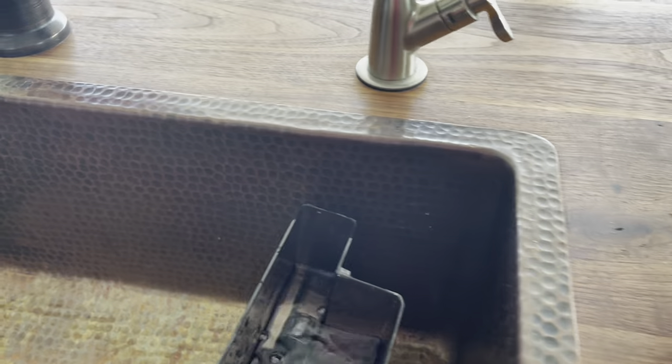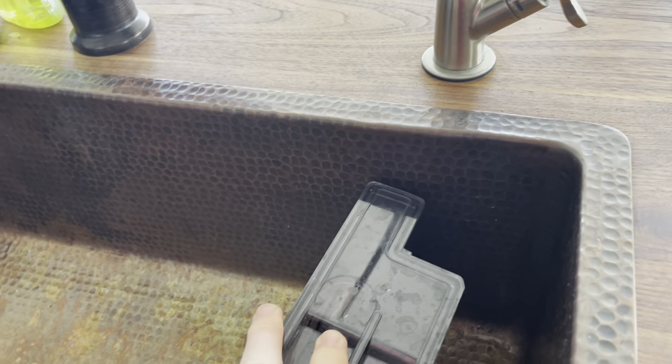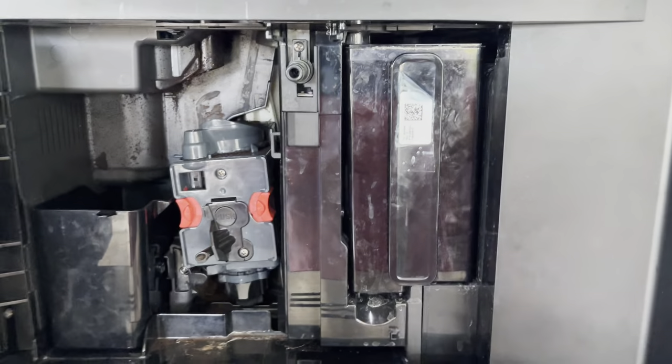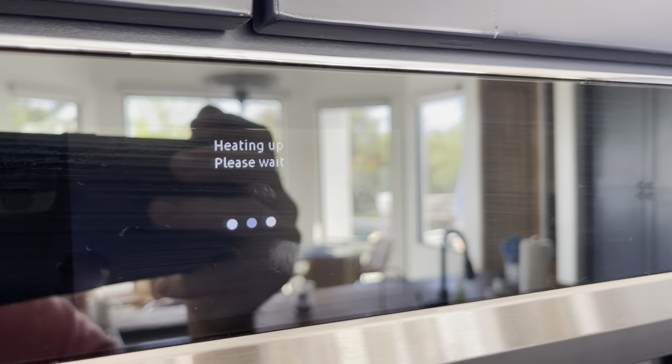Let's fill it up for what I need this morning. Put the lid on. That slides right in until you hear a beep, then close the door and put the cup back underneath. Now it says heating, please wait.